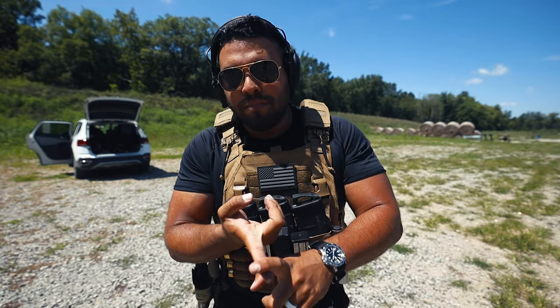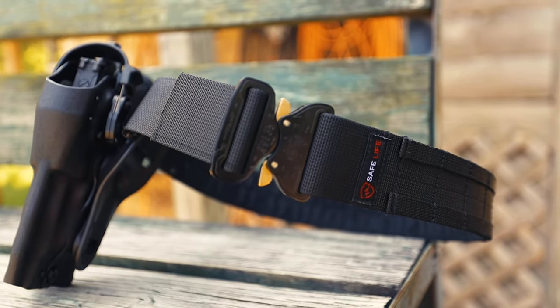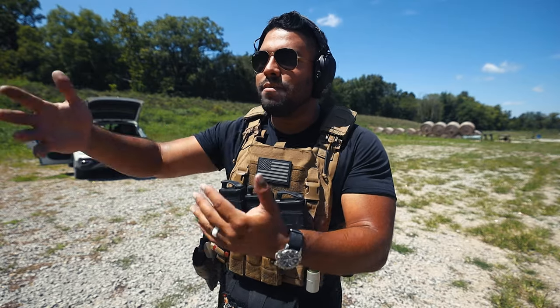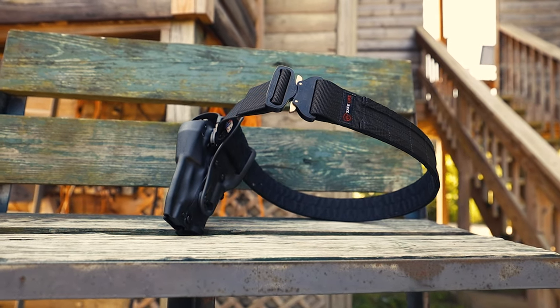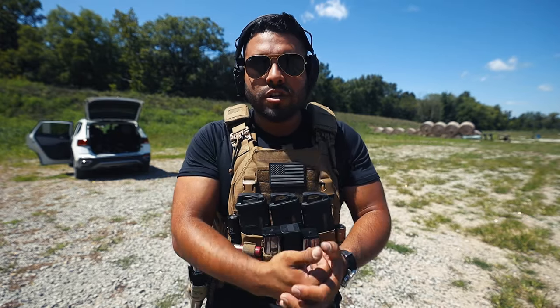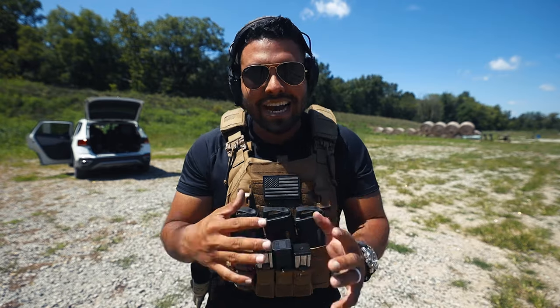So what's the conclusion? I've been in foot pursuits, kicked doors down, wrestled people, arrested people — all while using the Safe Life Defense duty belt. Has that belt shifted? Heck no. Has it ever come loose? Heck no. It is the best thing I've ever done to my setup as a police officer. For training and liability purposes I'm not worried about my gear shifting or falling apart. I trust Safe Life Defense that much, and I think you guys should too.